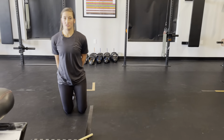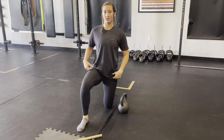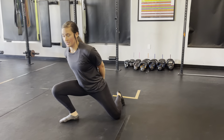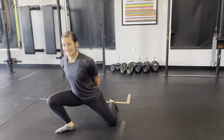Then I'll switch positions — go to the other side, half kneeling position, find my 45-degree angle, kettlebell goes behind, knee over pinky toe. Working that ankle mobility and knee rocks.